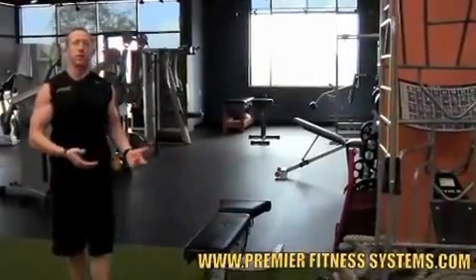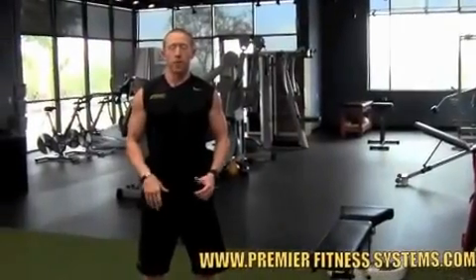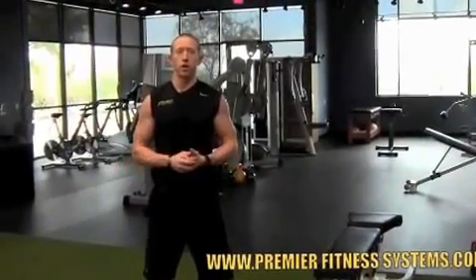Now most of you probably don't have access to a physical therapy cage like this, so the same thing you can do in the gym is just put that foot up on a bench. You can also put a chair up against the wall, or even in a hotel room put your foot up on the bed. It all works the same — it's just a matter of doing it.